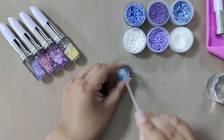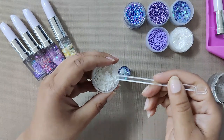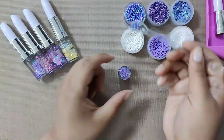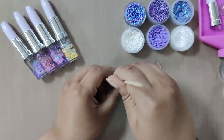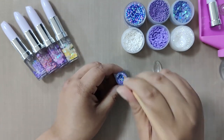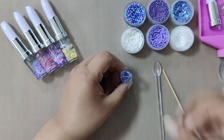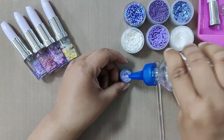Then add some white and purple sprinkles — add as much as you want. Pour in some more oil. Now it's time to mix everything well using a wooden stick. Once it's all mixed up nicely, look how beautifully all the elements are merged together — the mixture is looking so vibrant! Now it looks quite full so we don't want to add anything more except oil.